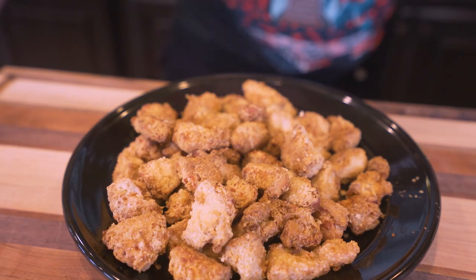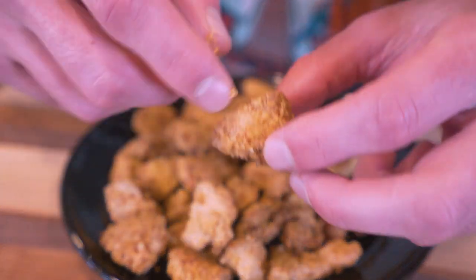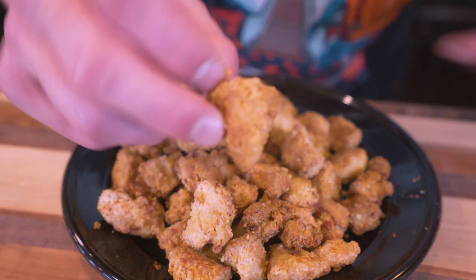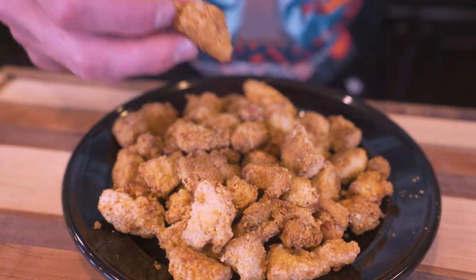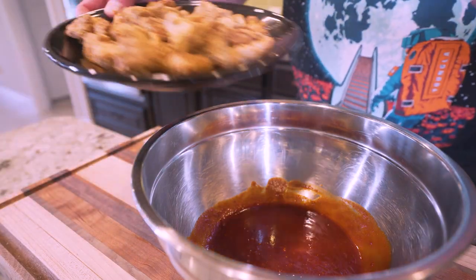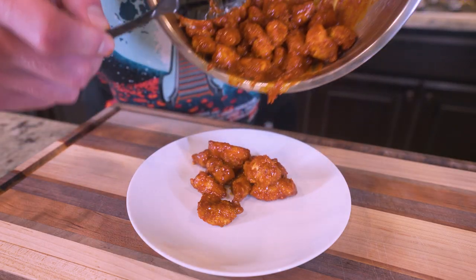Check it out — look how crispy this chicken is! If I grab a piece right here, you can see how flaky and crispy that breading is all the way around. You can see the texture; we've got that marinade flavor soaked into it. Right now you could choose a dipping sauce and go to town and it would be amazing, but we didn't make that sauce for nothing. So we'll grab the mixing bowl from earlier, toss all the chicken down inside, shake them up until they're all coated, and then place it on a plate and serve.